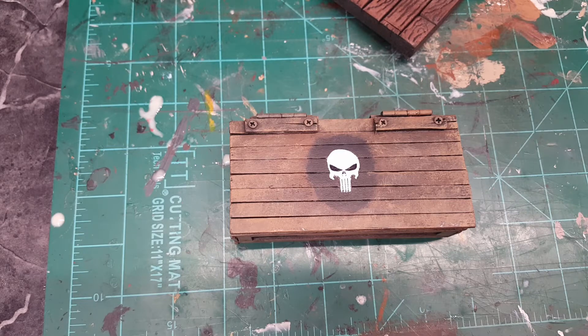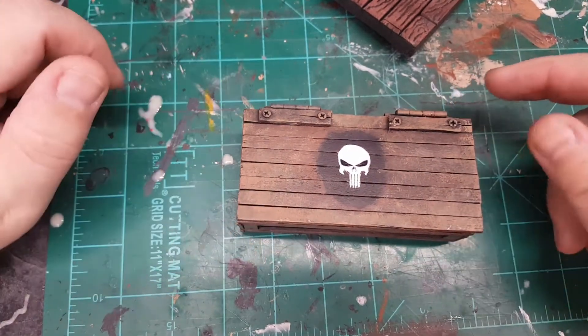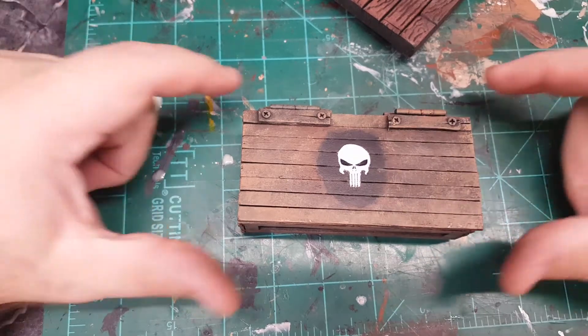I made it for my custom Punisher, just an accessory to go along with him. It's a weapons cache, a weapons box, just to go along with the theme of the Punisher. I ended up using a nice 'Bad Mother' tattoo decal here, and I kind of went over it with some paint just to make it a little brighter.